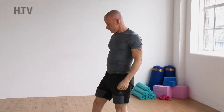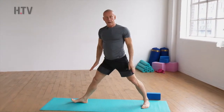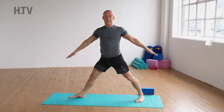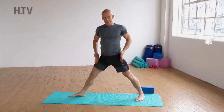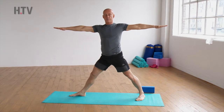So we're going to come into our first position. The feet are quite wide apart — the front right foot is facing forward, the back foot is at an angle. Arms come up parallel to the floor. Make sure the hips are nice and open, rotating the legs out slightly. From here we're going to bend that front knee so that it comes over the ankle.